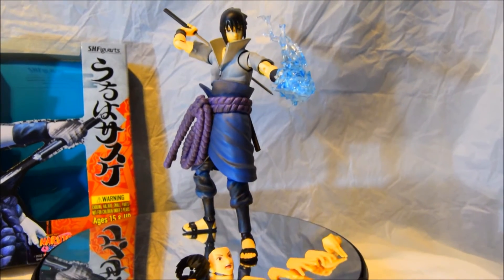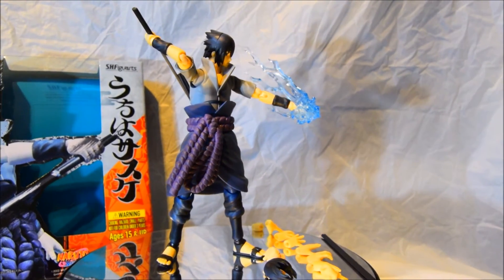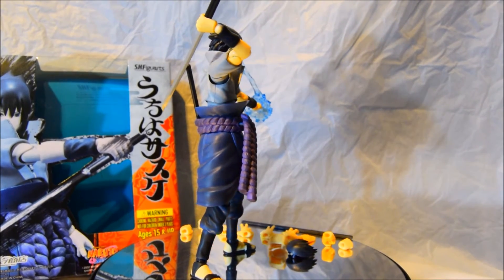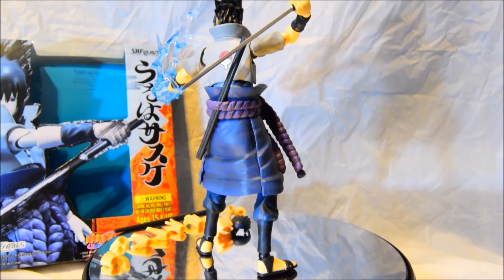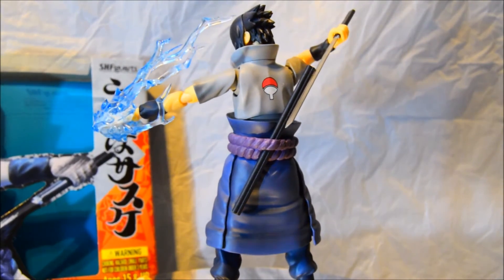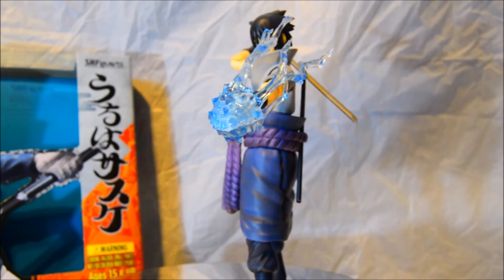It really is a great figurine, and you can pretty much pose him any way you want in whatever style you think is cool, whatever selection you choose when you buy this figurine. This is a fantastic figurine. You've got the Uchiha crest there on the back — it's the basic signature attire that he wears.